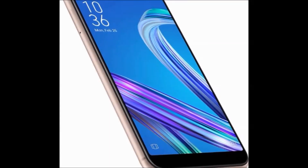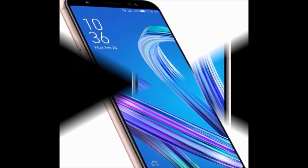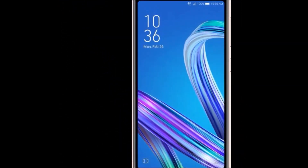Hi Friends! How are you? Welcome to my DreamView channel. Now I am going to tell you about ASUS ZenFone Max M1 Mobile.